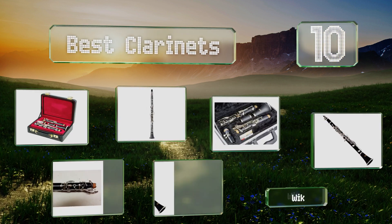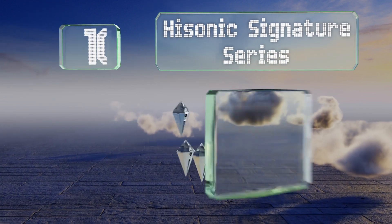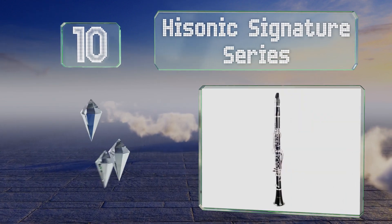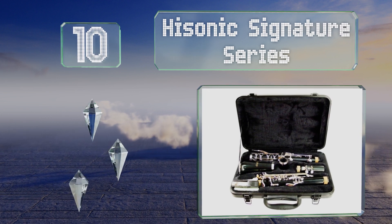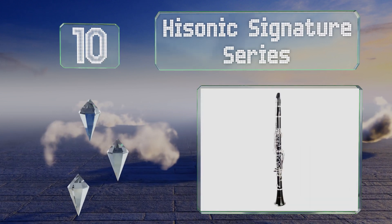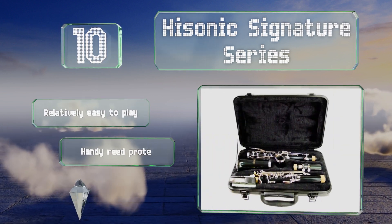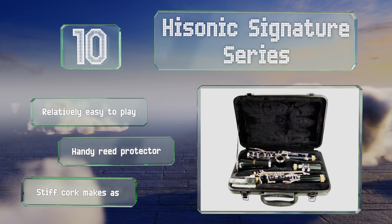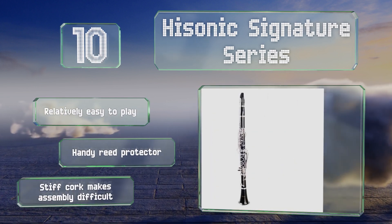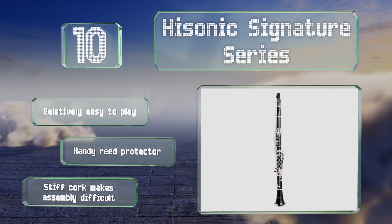EasyVid presents the 10 best clarinets. Starting off our list at number 10, the High Sonic Signature Series is characterized by a crisp and even tone that resonates nicely both indoors and out, making it an ideal choice for performing in marching bands, orchestras, and jazz ensembles alike. The included case is rather flimsy, though it's relatively easy to play and includes a handy reed protector.